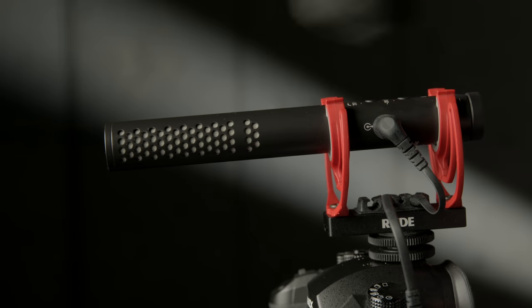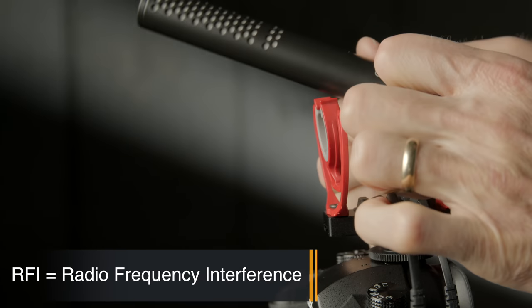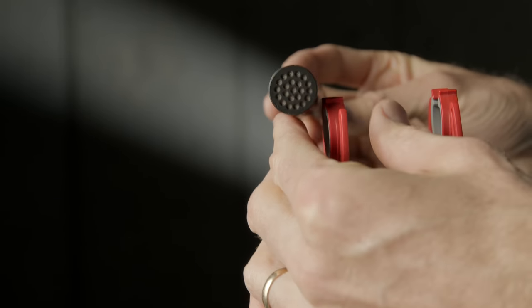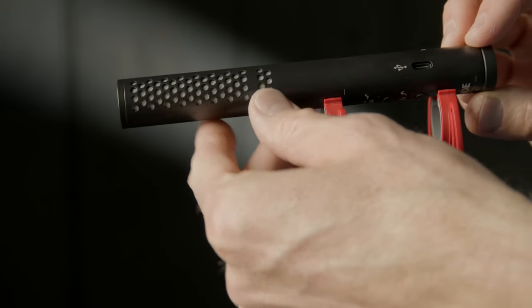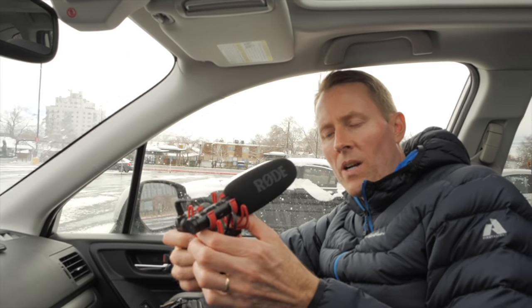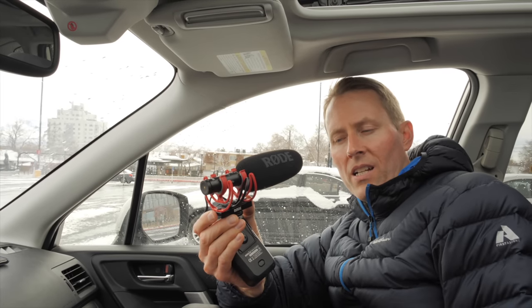The microphone is all-aluminum construction, weighs only 94 grams, and is very small. When I first heard it was aluminum I was a little worried about RF interference, so we tested it with a RodeLink wireless transmitter right next to the microphone. Interestingly, when we did the same test with the Deity D3 Pro we got some interference — fixable by moving the transmitter about three feet away — but with the Rode VideoMic NTG we didn't pick up any radio frequency interference at all, even in a tight setup in the car with the RodeLink receiver on the Panasonic GH5S.